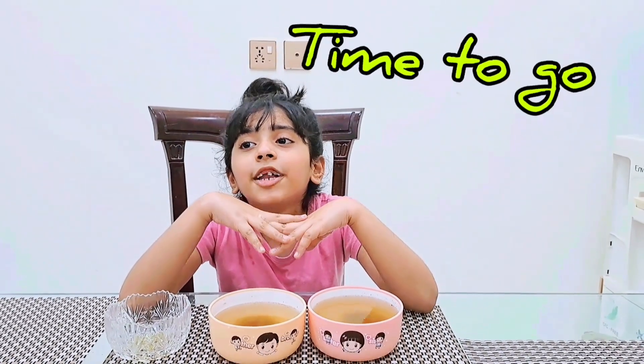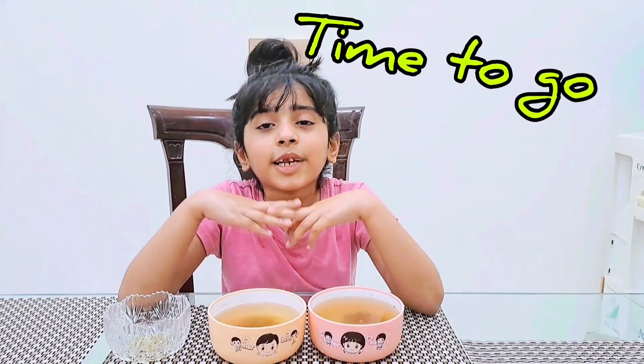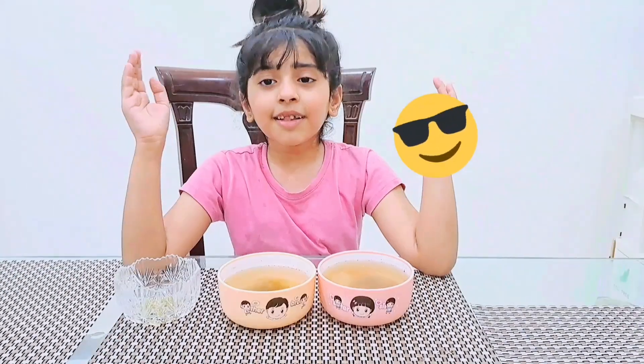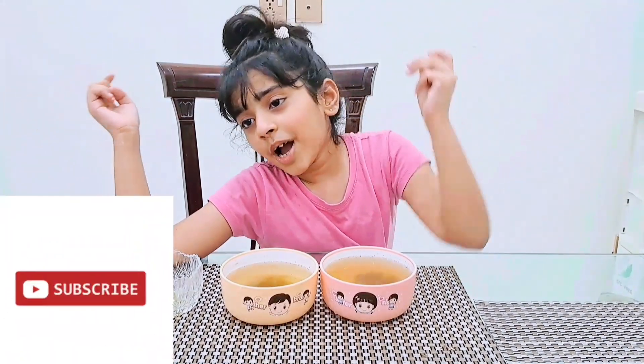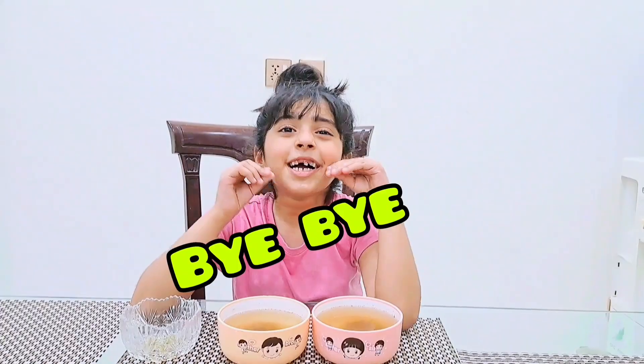I'm going to come up with a new activity tomorrow. Please subscribe to my channel and like my channel. See you again, bye bye!